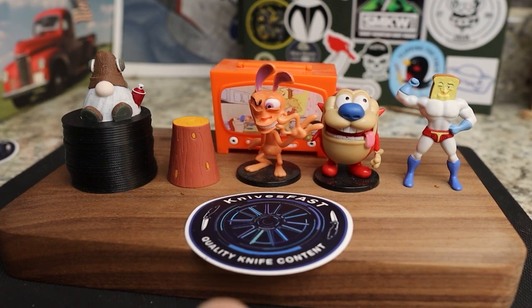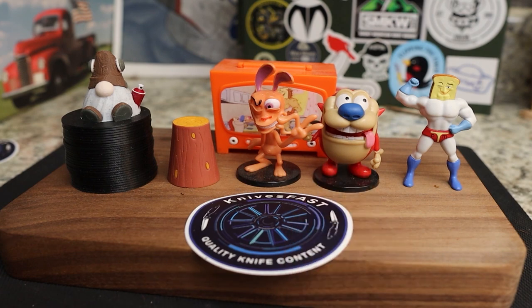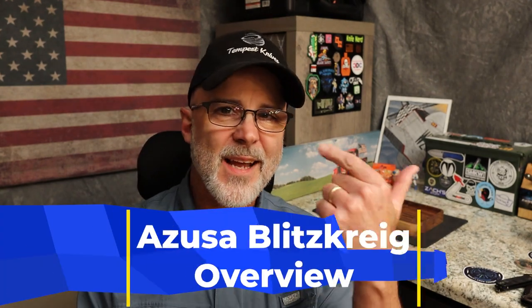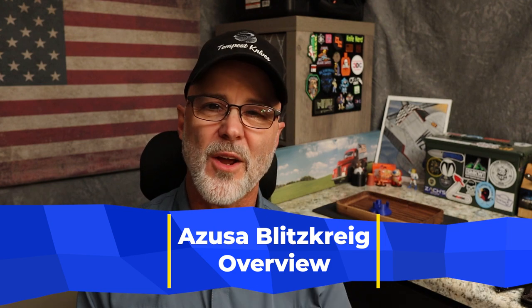Welcome back to the Knives Fast channel. Say hello to Ren and Stimpy, Power Toes, Man Log TV, and Choo Choo. Let's get started with today's video. Sorry for the glasses — fighting some sort of eye thing and it should be gone soon.